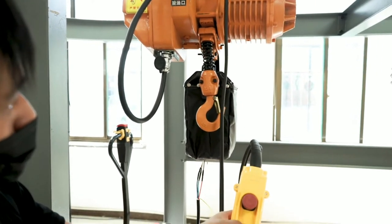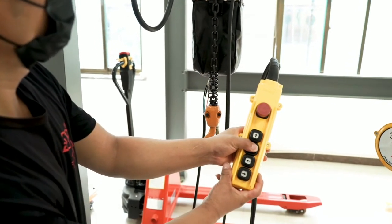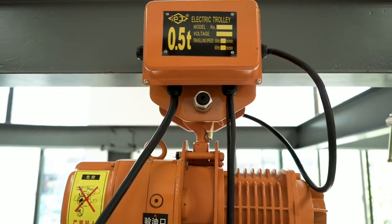Turn on the red button to activate the emergency stop button. The hoist has an upper limit protector that prevents the chain from exceeding its limit to ensure safety.